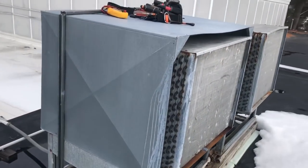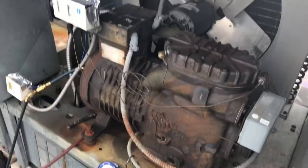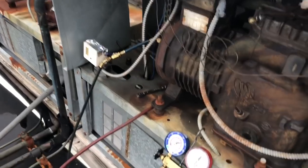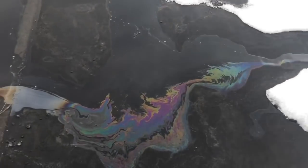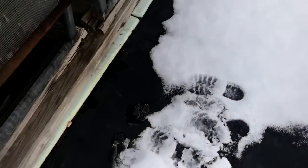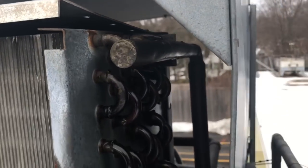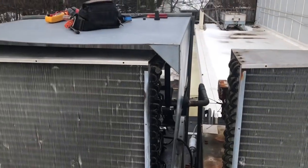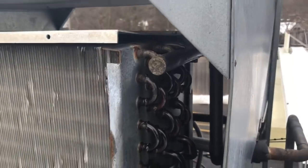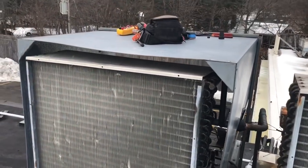Good morning. Got an old unit here - she's beat up, she's flat, got oil everywhere. Look at that on the ground. Look at the side of this condenser - soaking wet. Somewhere on this condenser there's a leak. This unit is getting changed out within the next couple of months, but right now we're going to have to repair it. We'll get some nitrogen in and find where this leak is on the coil.